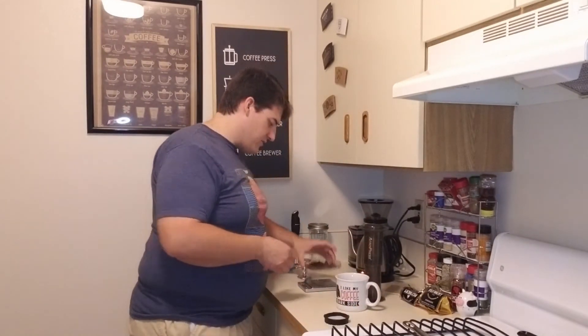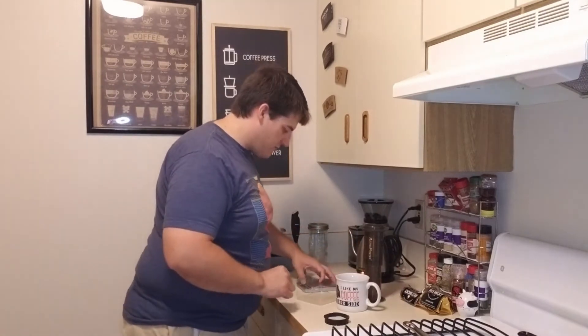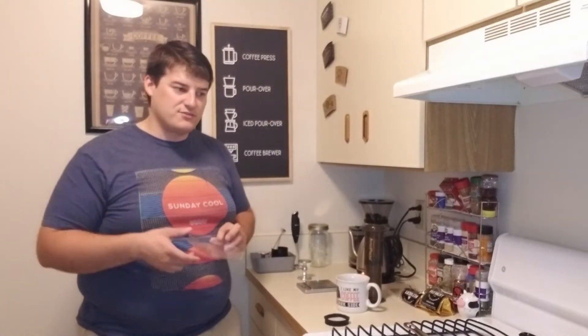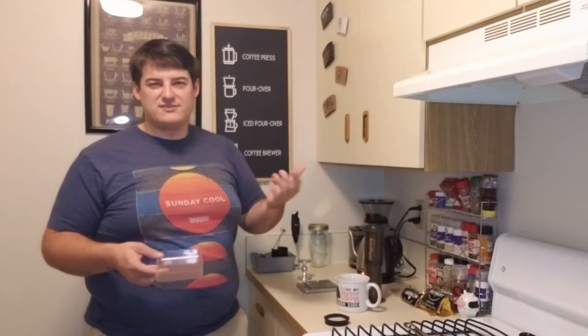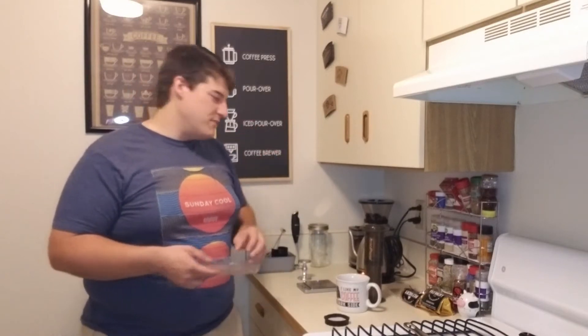Let's go ahead and put our coffee into our grinder. What we're gonna do then is set our coffee grinder to a fairly fine setting, so that when the coffee comes out it's smaller than what you would use for a drip brewer, but it's not as fine as espresso. There's a fine line in between there — if you want, look up online, there are a couple resources on how to determine what the size of your grind is.